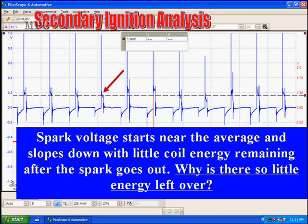Here's one that starts off flat, goes straight down, and has very little energy left over. We note for mental reference: why is there so little energy left over in this particular cylinder — the third one after number one in the firing order? We're going to have to investigate that further.